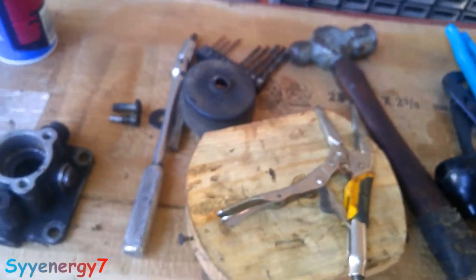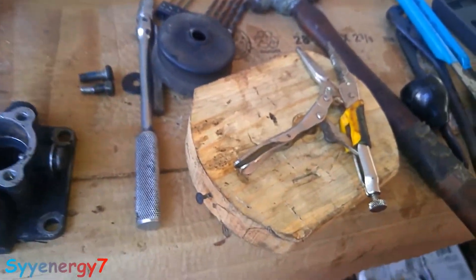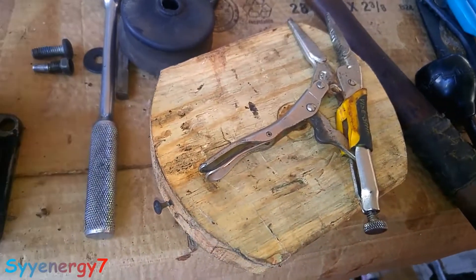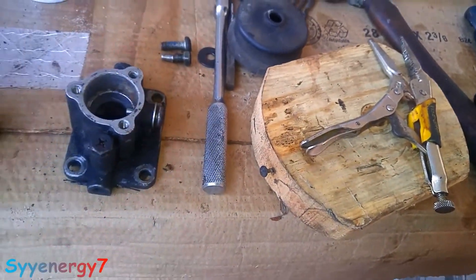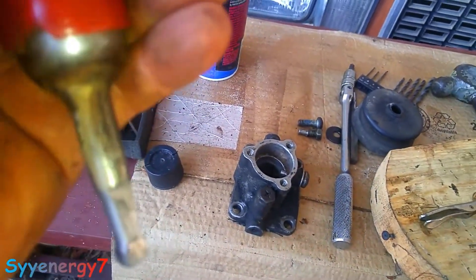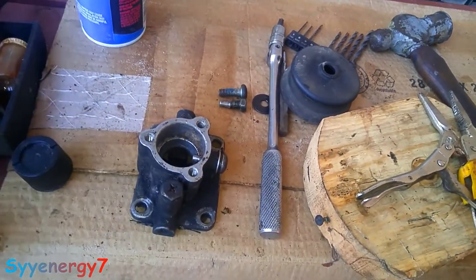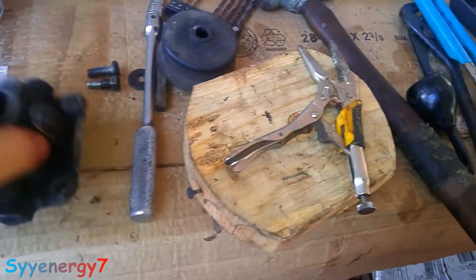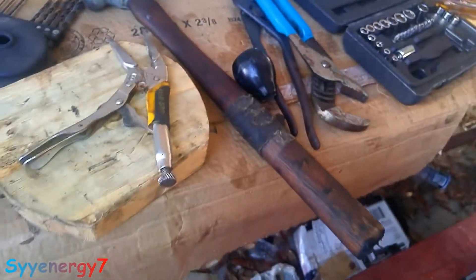I ordered a bolt, so whenever it gets here I'll probably change it. The only thing that's a bit different about this one is that it's a torque screw. Then there's a neoprene bushing going over the top here. I'm going to grease this whole thing up before I put it back together, and put some gasket maker on there.